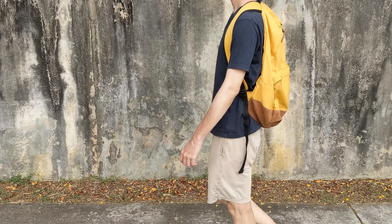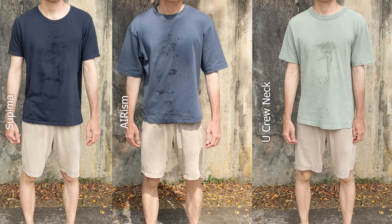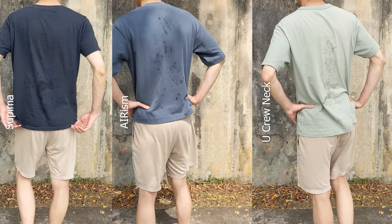Next, I strapped on a 2kg backpack and walked 1km with it to see how sweat patches form on the back. One hour later. The shirt color affects how visible the sweat patches are, but all things equal, the sweat is most visible on the Supima tee, followed by the AIRism tee, then the crew neck tee.